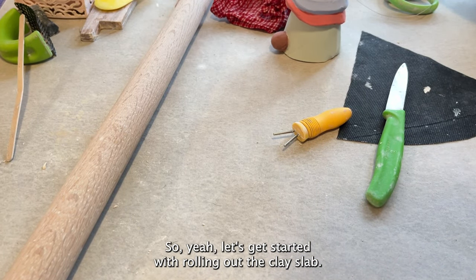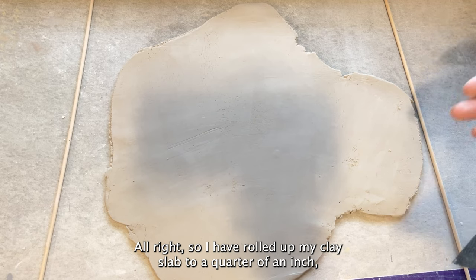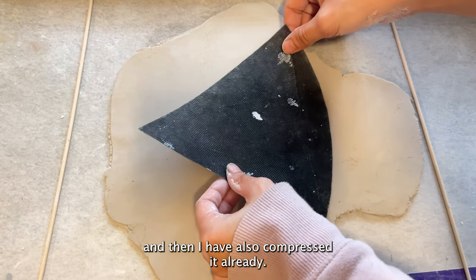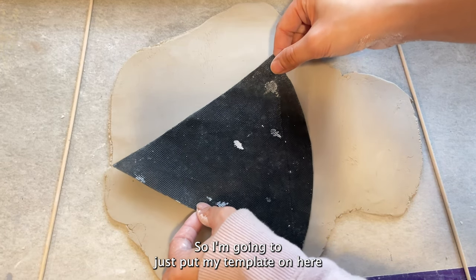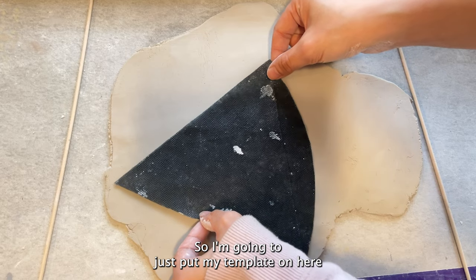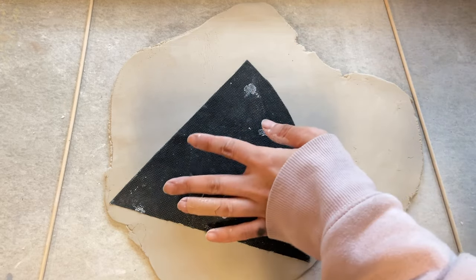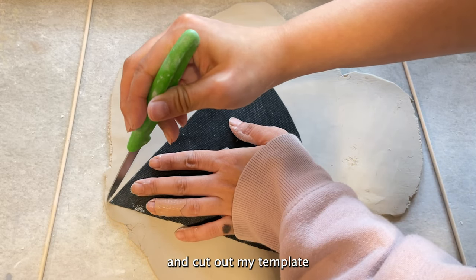I have rolled out my clay slab to a quarter of an inch and compressed it already. I'm going to put my template on here and cut out my template.